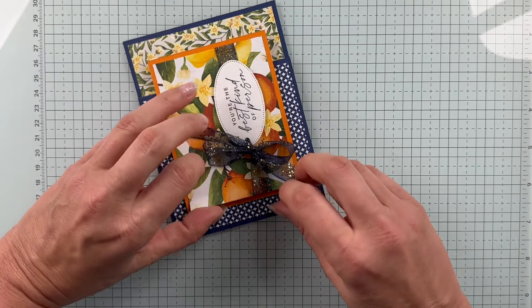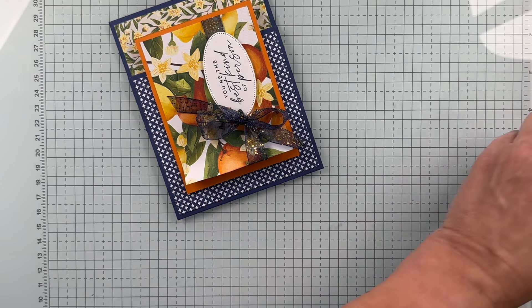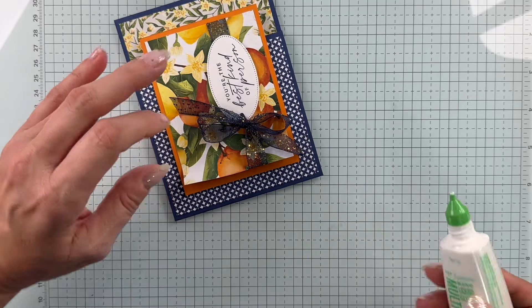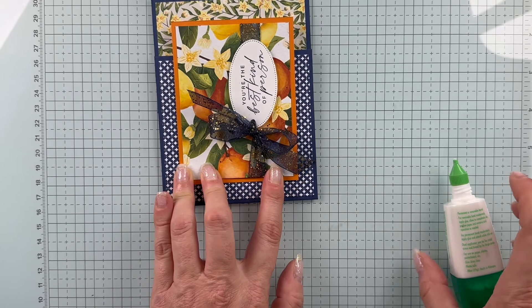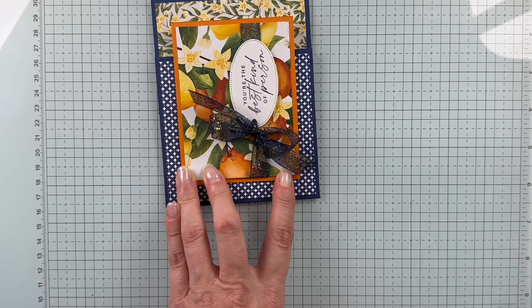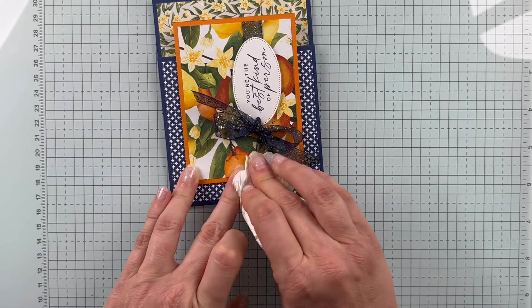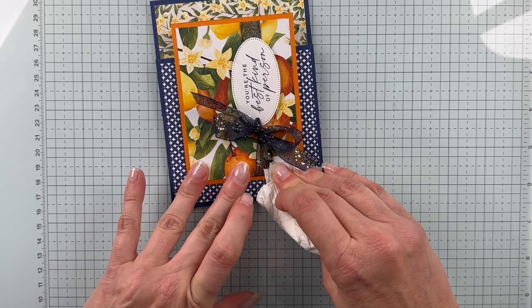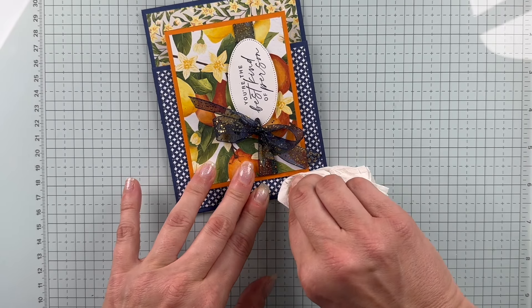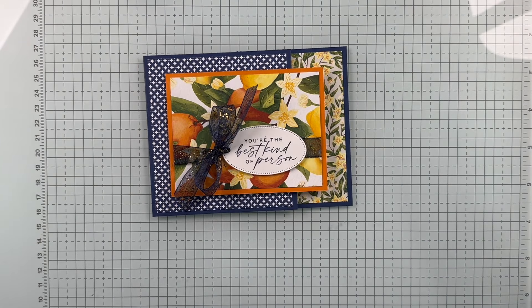It looks like I've got this lifting a little bit because I might have pulled it a little tight. I'm just going to give that a little pull, and I need to come back and add a little adhesive there — let's use a little bit of liquid glue. I don't want it to come out too far because I don't want it to show, but I want that secured. I'll hold that for a moment, get my lid back on my glue. Beautiful — I love it, I love it, I love it!